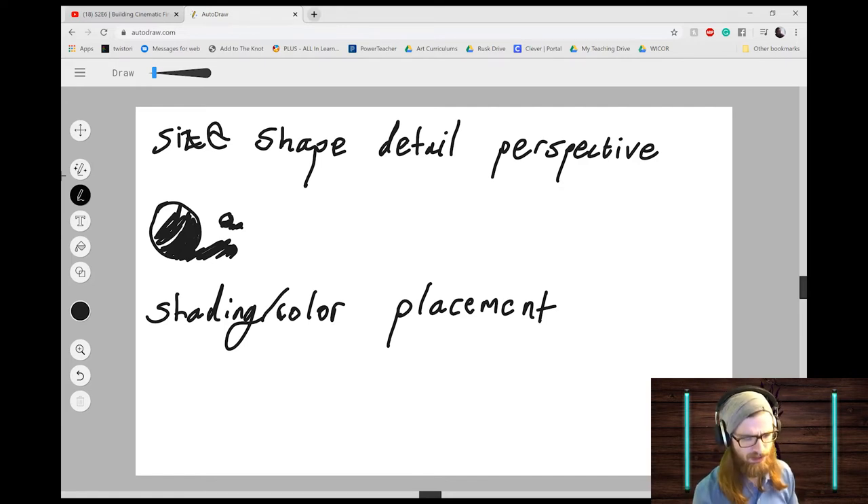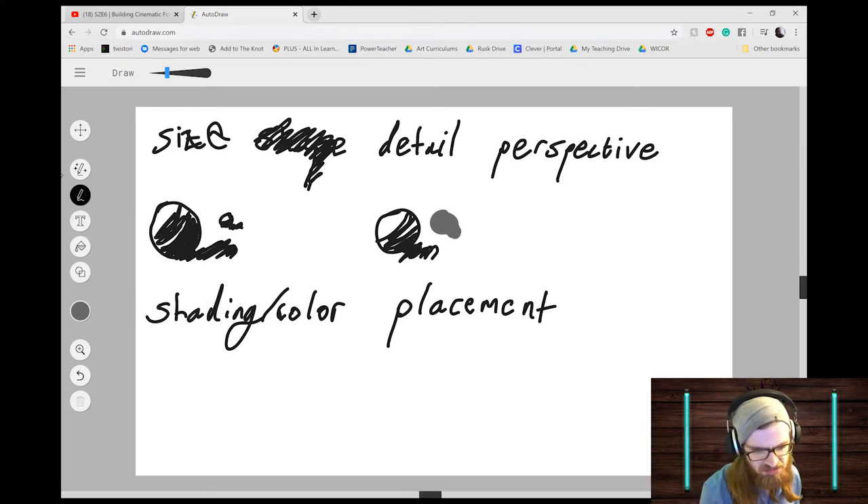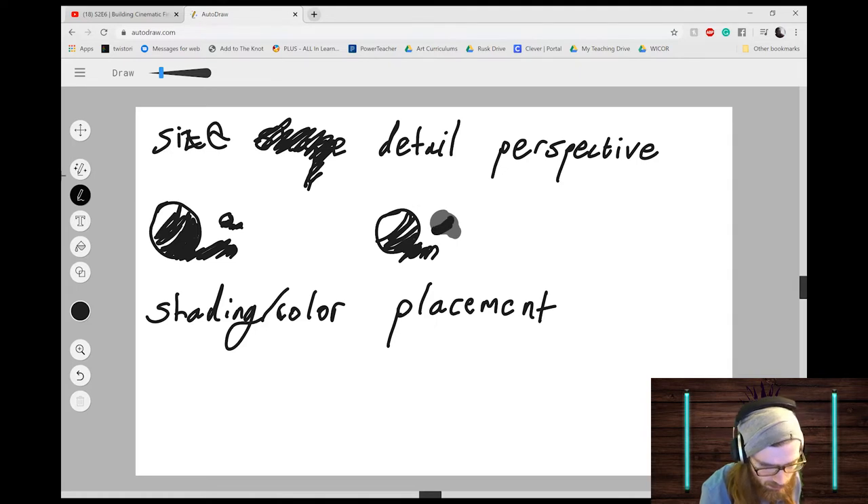Wait — shape is not actually one of the six ways, my mistake. Next is detail: we'll have one sphere in front, shade it in, and then in the background use a gray color to make another one that looks a little farther away — you can barely even tell it's a sphere. I'll add a little darker inside of it, shade it in a bit. There we go — something blurry in the background. So we've got size and detail so far.